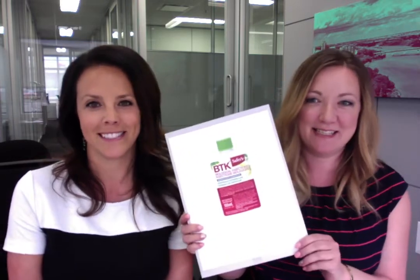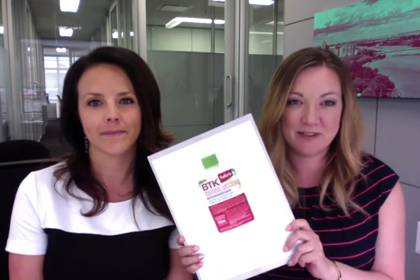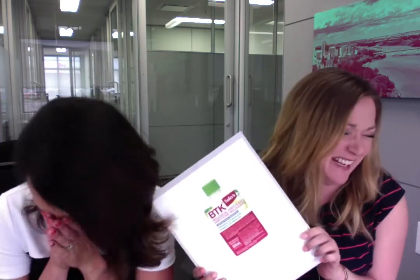First off, the first one is called BTK — a biological insecticide — and it's best to use when you first start to spot them and possibly when you see the little eggs forming. It's a solution that you mix together and spray on, and you can find this at Canadian Tire, Home Depot, etc. That was recommended by Dana and Veil.